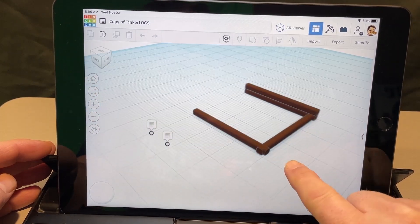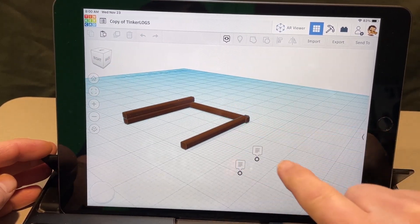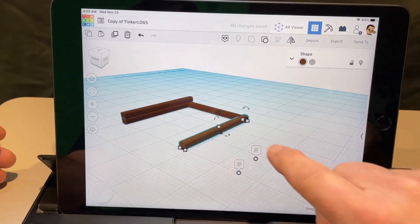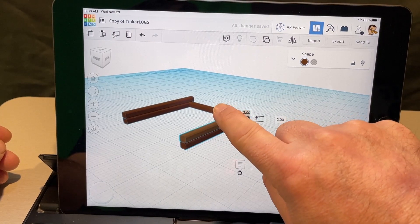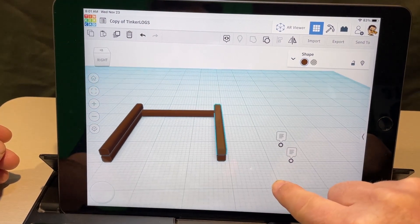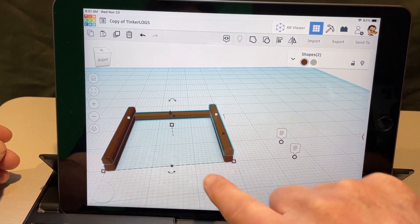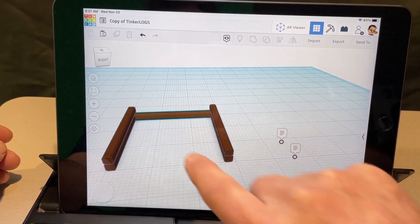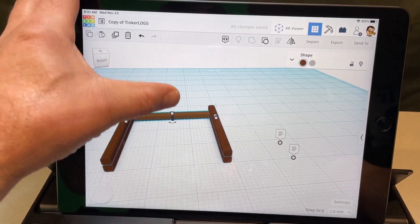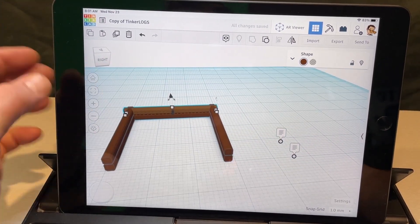You've got what I call Tinker Logs — this is a take on Lincoln Logs. You can click on a piece you want to reuse, hit duplicate, take the new one, lift it up and put it right where it goes. It's set for one millimeter so the parts match. You can just keep doing that all the way around your project.